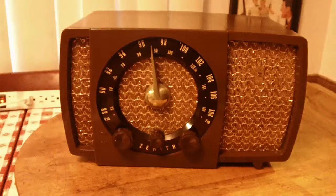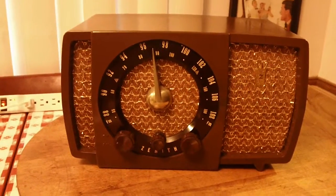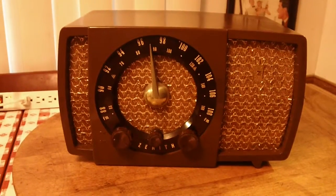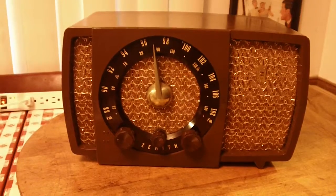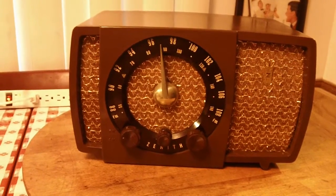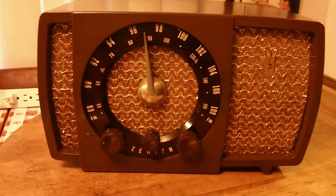I'm way behind just on watching some of my subscriptions. I try to keep up — I've kept up with a few of them, but I'm way behind on some others. Anyway, I figured it's about time to post another video, so let's do one on a radio that is working.